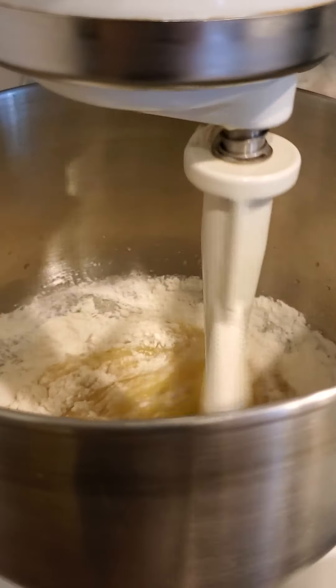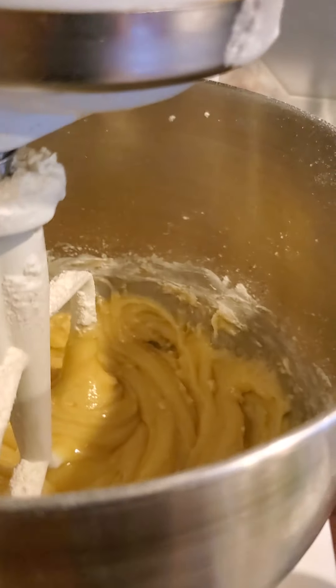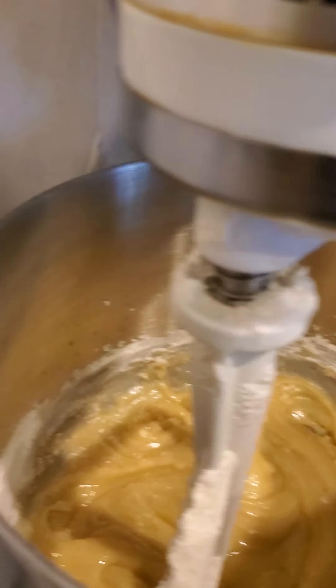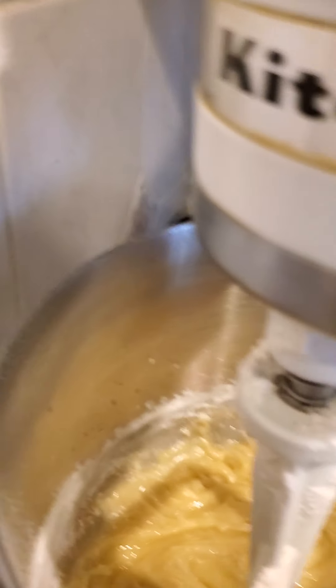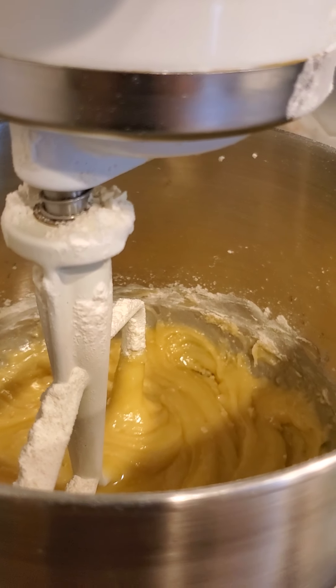I'm adding flour until my dough starts to form like a ball. I have almost half of the flour in there now. Occasionally you're gonna have to pause and scrape down the sides — I'm sure you guys know this but just in case. I'm gonna add in the rest of my flour and then we'll go to the next step.